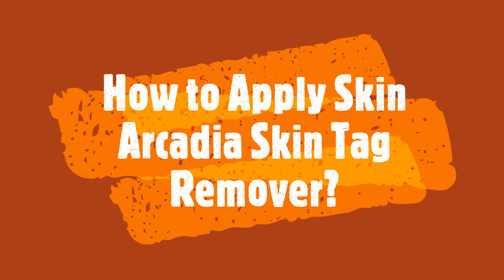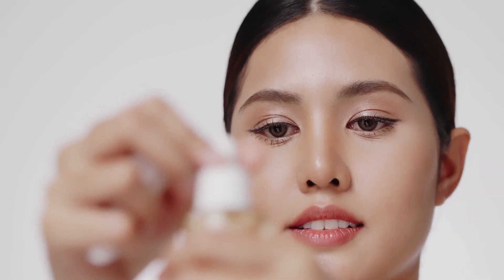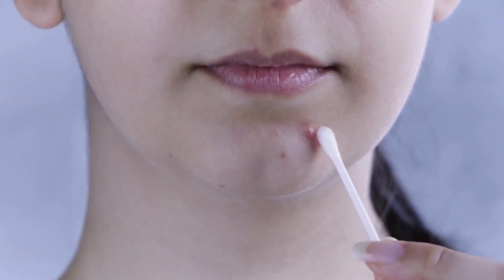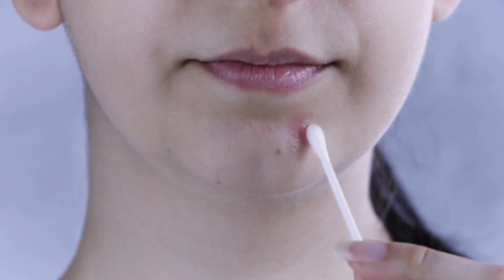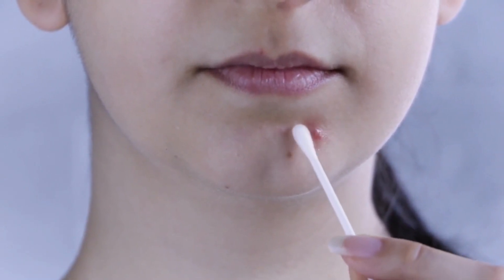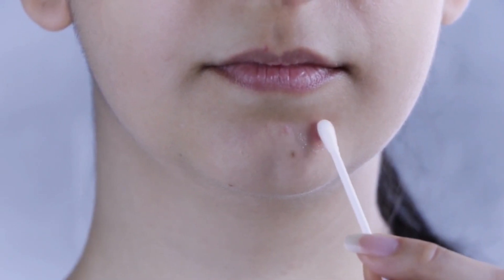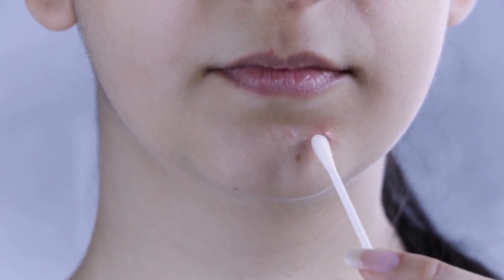How to apply Skin Arcadia Skin Tag Remover? Using it is incredibly easy. Simply apply the solution to the tag with the applicator provided. You will feel a slight tingling sensation, which means it is working. Within just a few minutes, the tag will start to dry up and eventually fall off. This serum is painless and very effective.